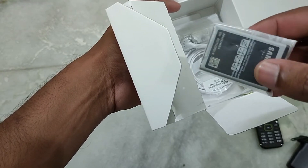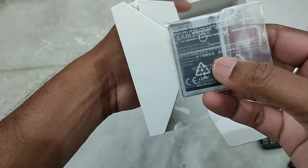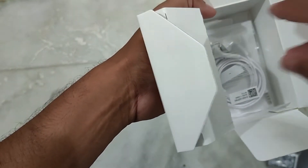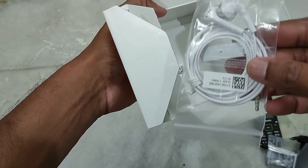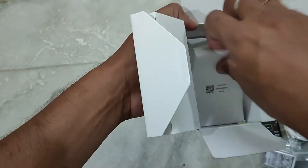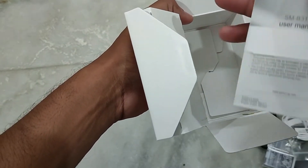What about the battery? The battery is 800 mAh, which should last around 2 to 3 days with mobile charging. The earphones are white color with Samsung branding. There is also a user guide and user manual.